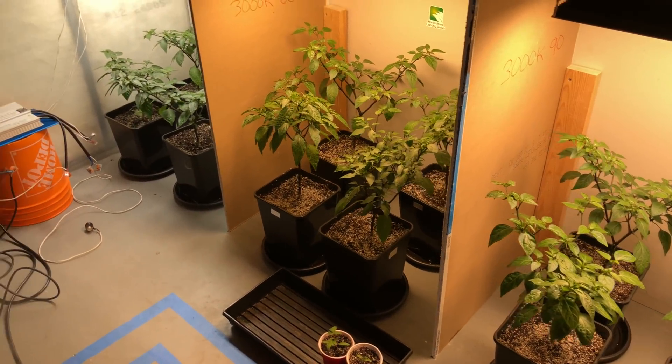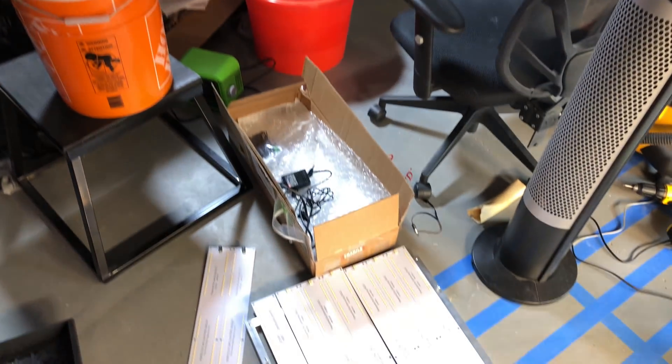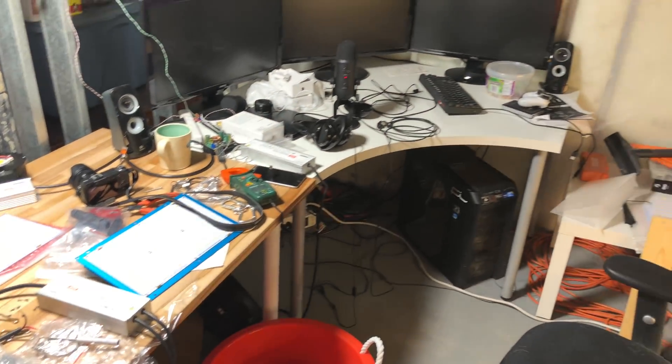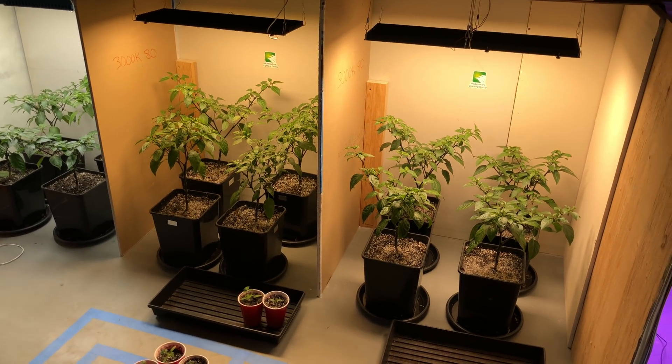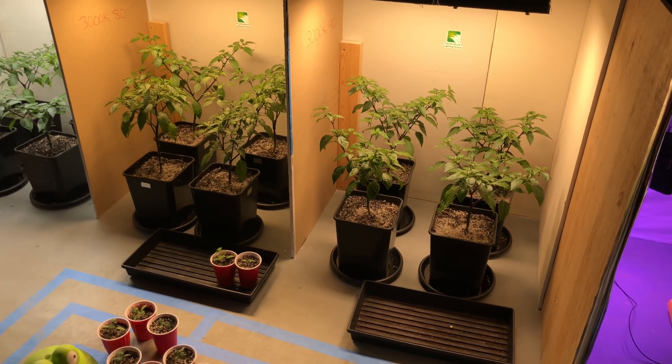My space here in the basement is an absolute disaster because I'm trying to do so many things at once and I should really just focus on something — I really have to clean it up. But what better time to do a quick update on the various projects that I have on the go.